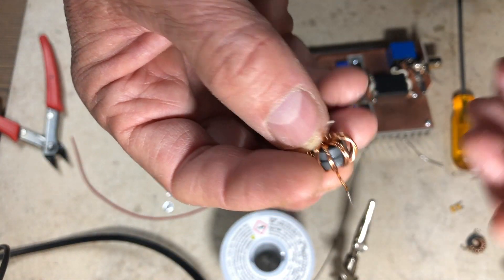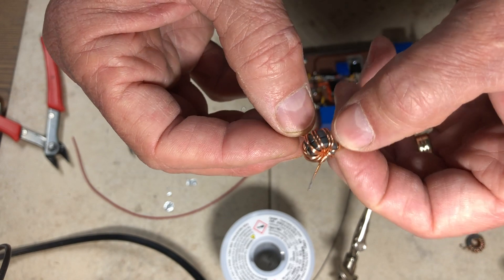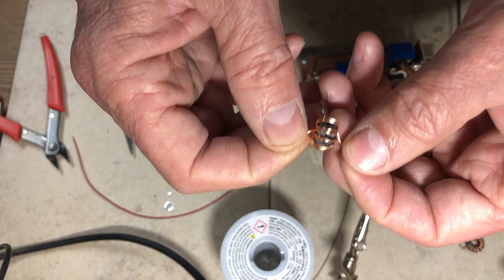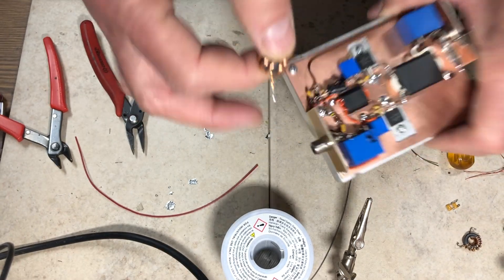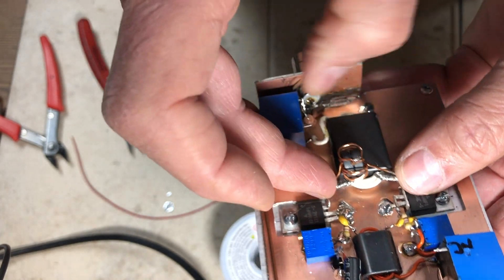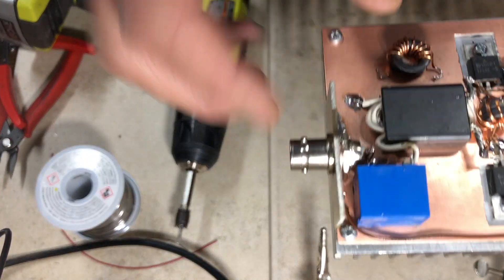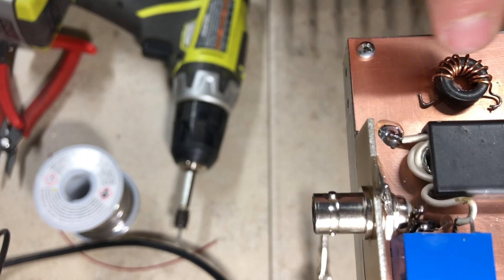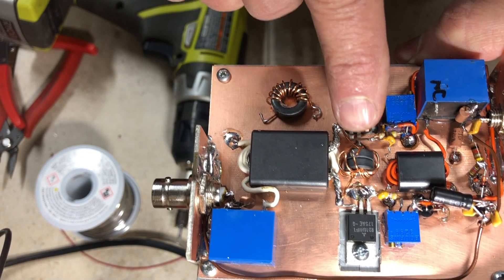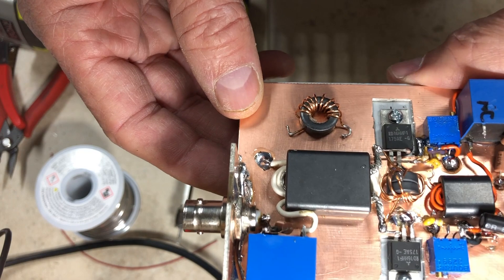The stacked toroid drain choke mounts right down here, connecting directly across the two drain leads while DC comes in at the center tap. Now I need to build a little DC filter for added protection — a coil and bypass capacitors. For the filter I'll use the island-cutting technique on the copper clad board to create isolated pads to solder to.